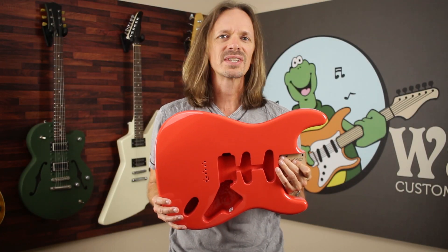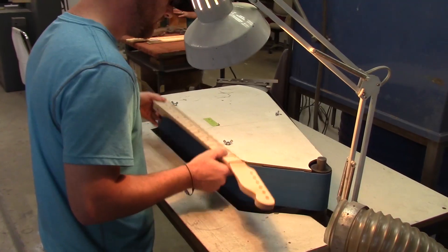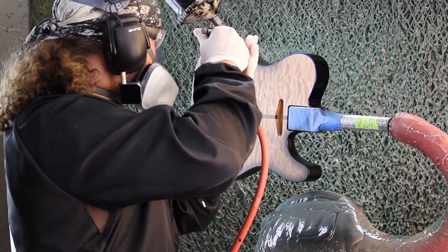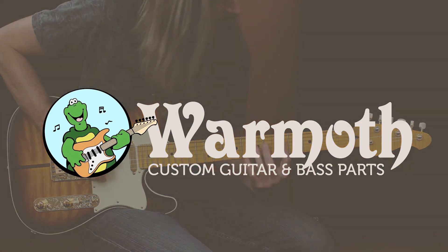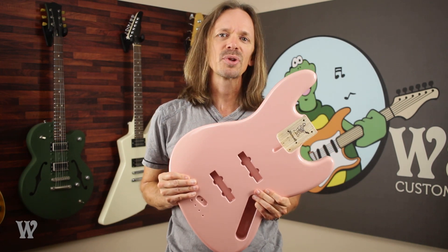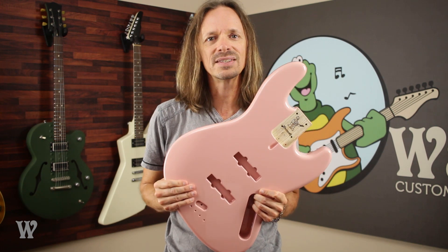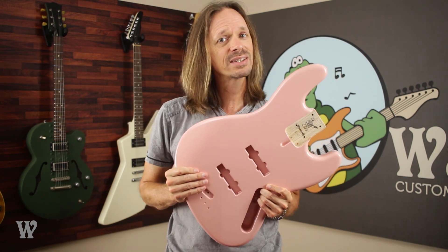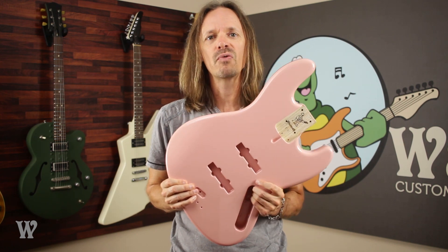Hey everybody, it's Aaron at Warmoth and today we're going to be talking about all the red finishes that Warmoth offers. Red is a very popular color for guitars and as a result Warmoth offers a whole array of reds. Some of them are very easy to tell apart and some of them are not, so I'm going to go over them all today and hopefully make it easier for you to decide which one you like the best.